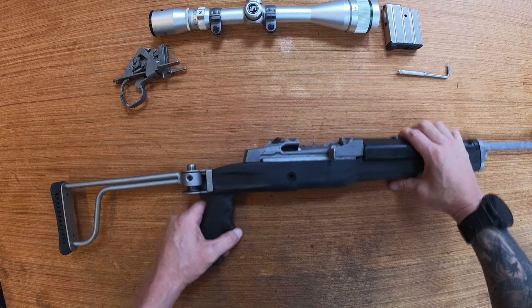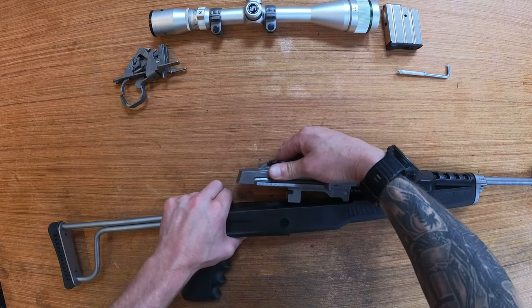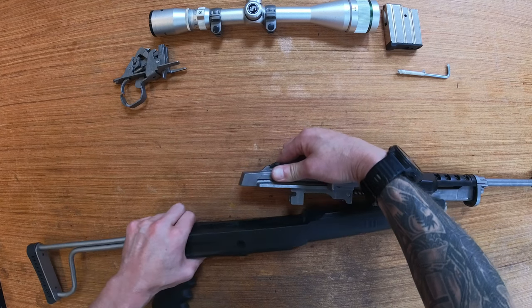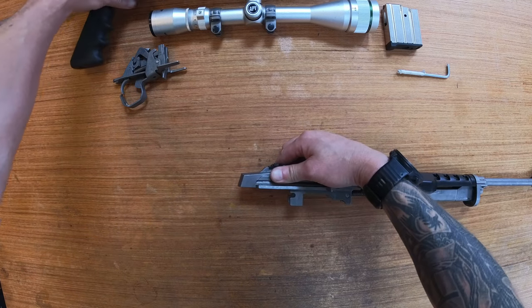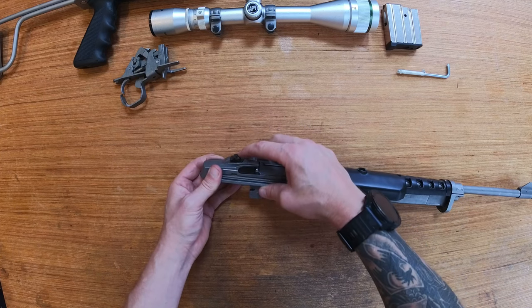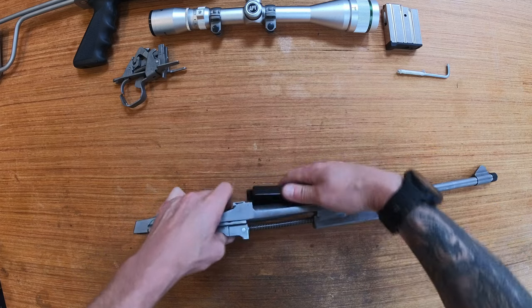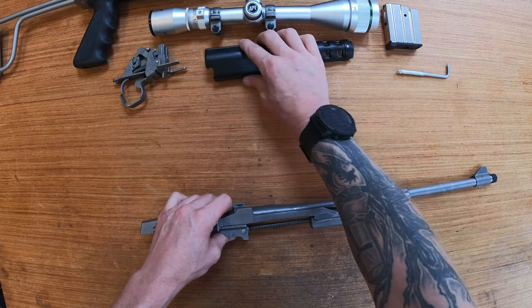The rifle assembly will then slide up and forward away from the stock. Make sure the rear sight is folded down so you don't destroy it. The cover simply snaps away.